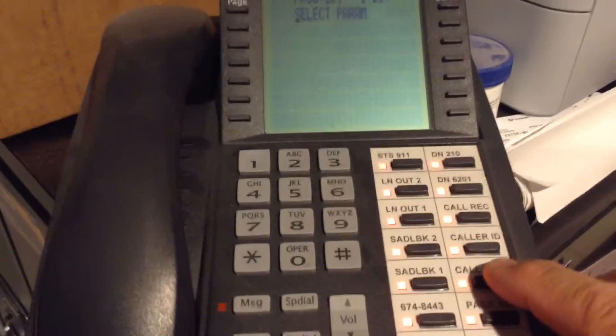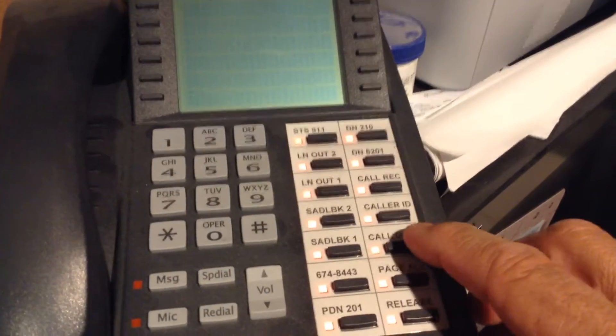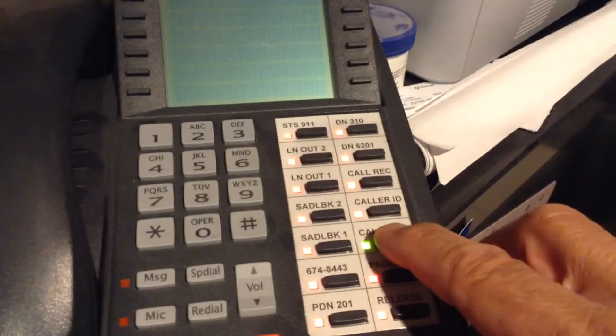So this call door button is trunk one, the way I have it programmed right now. So if I want to change the ringing on it — say if it doesn't ring — I'm going to push the button, and it says it's code 120.